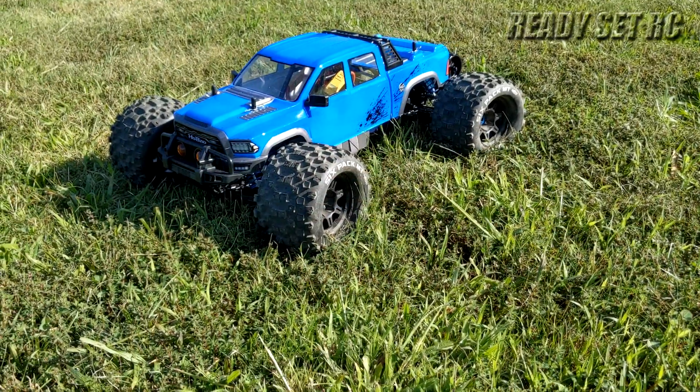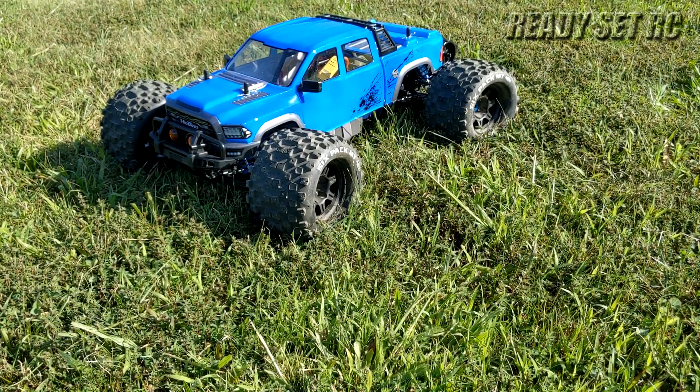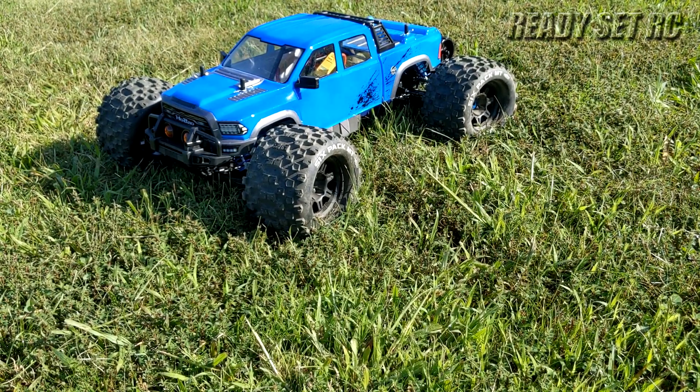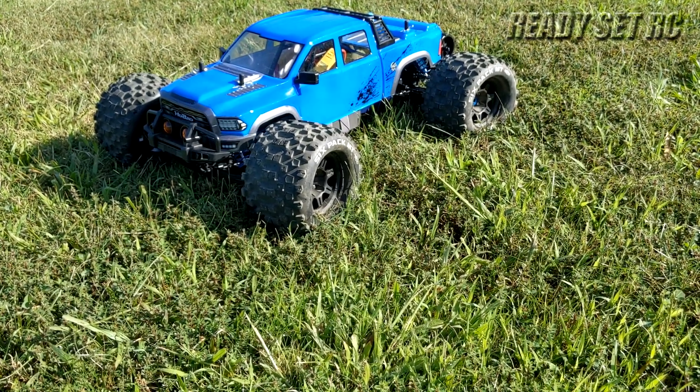Hey guys, Ready Set RC! Today we've got the Habao Hyper MT Plus 2 out on the first run. As you can see, I'm not running the stock wheels and tires — I'm rocking the Duratrack six packs for today's first run. Running it on 6S. Want to see how this thing can do.